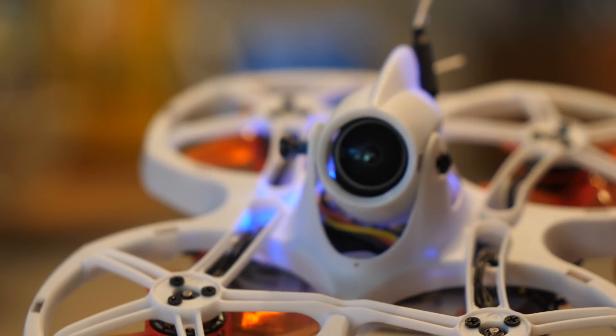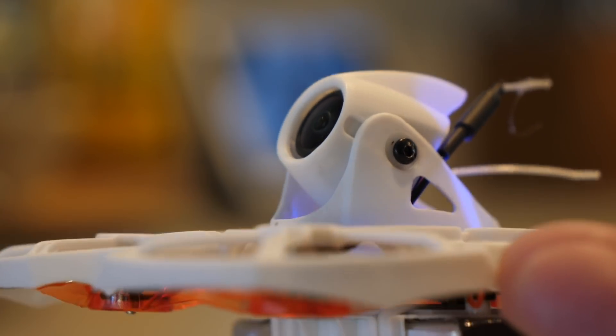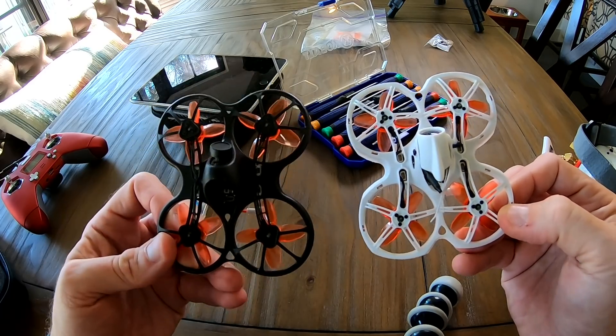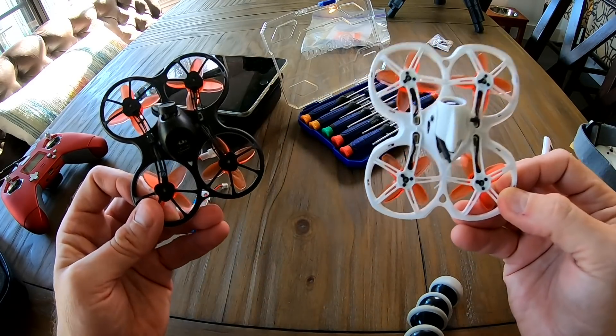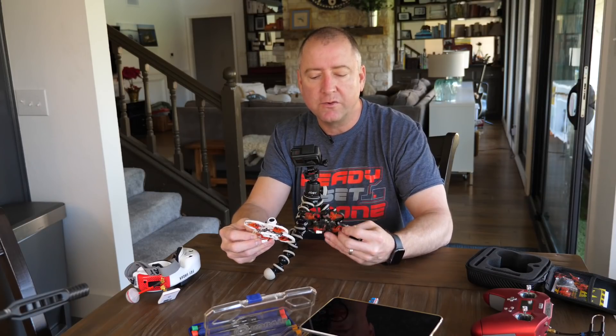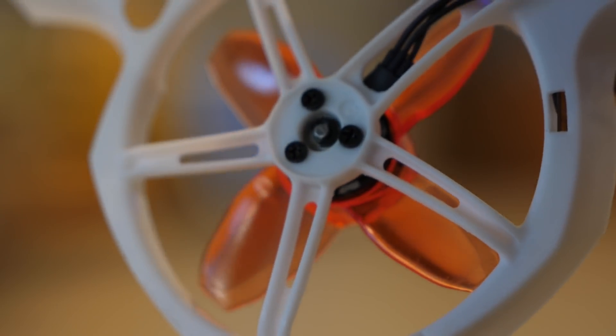The Tiny Hawk 2 is the next evolution of the Tiny Hawk series from Emax. Emax put out the original Tiny Hawk a couple of years ago, the Tiny Hawk S last year, and then the Tiny Hawk 2 in December of 2019. This one is improved over the S in a couple of ways — the frame is beefier, stronger, more reinforced, and it has bigger, more powerful motors.